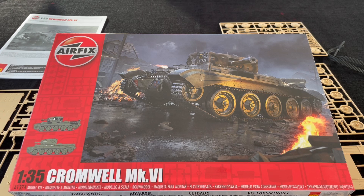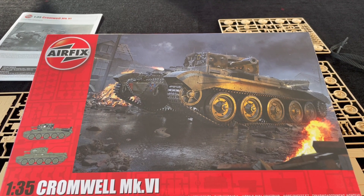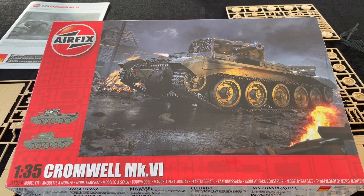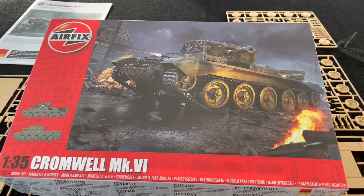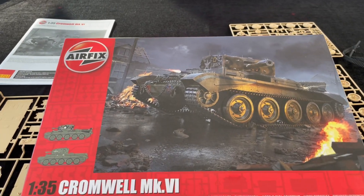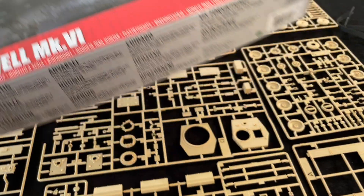This is a companion to the Mark IV release which is also out now at the same time, and certainly it's a great addition to the Airfix range and marks a great adventure into new tool 35th scale. So let's have a look at what we've got.